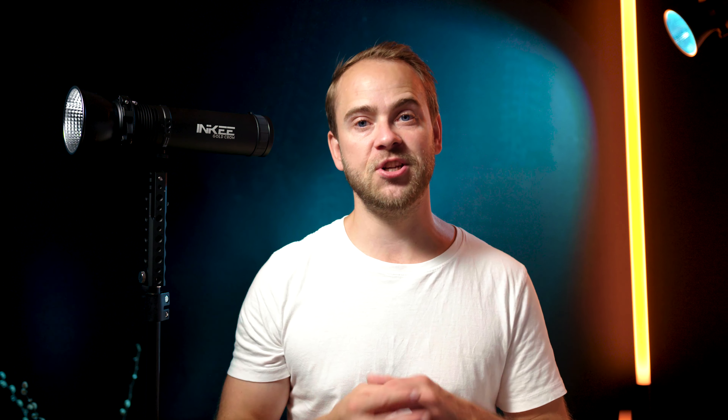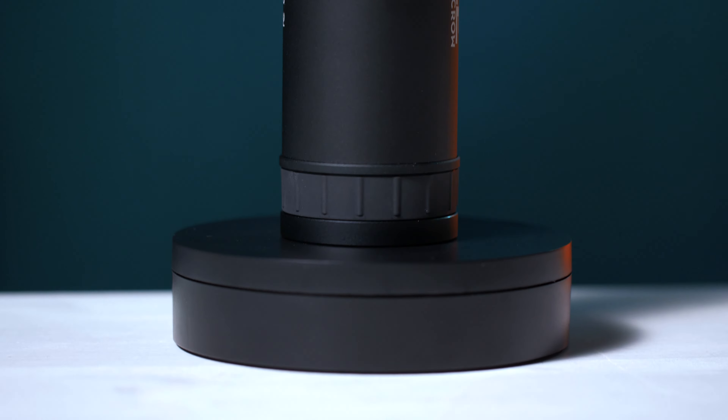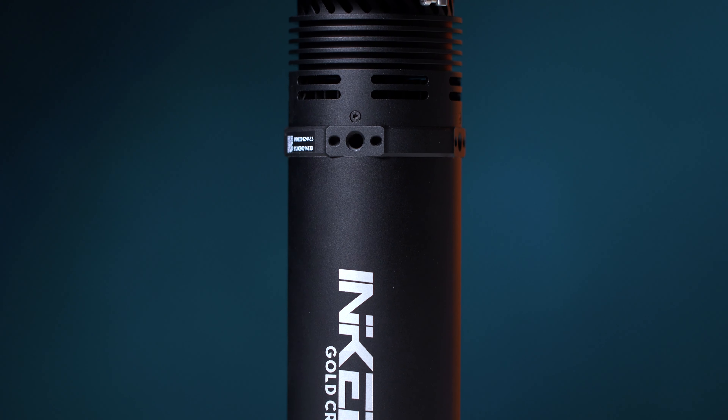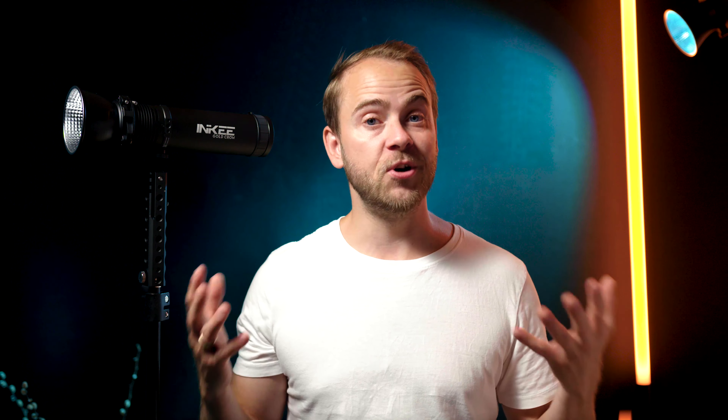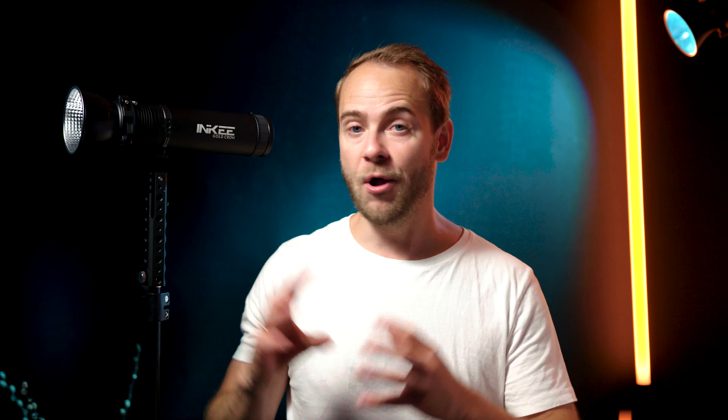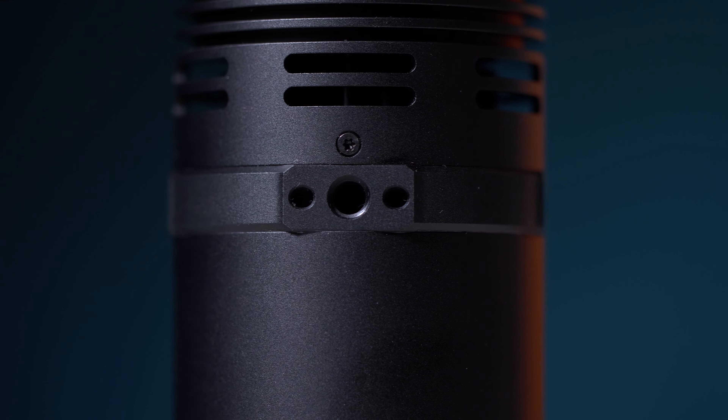It is a very unique light shape, just like a flashlight, but with all the features from a traditional COB light. We have a chip with a bicolor capability, and the entire body is made from aluminum alloy, which also helps to cool down the light. It also protects the light from damage, and it protects the chip with a glass plate in the front.